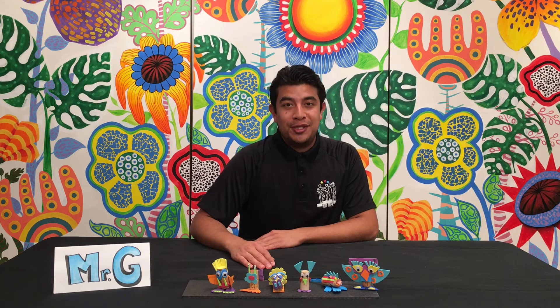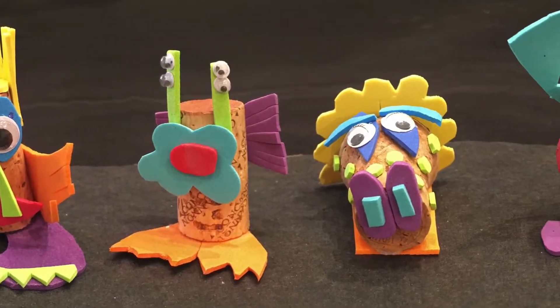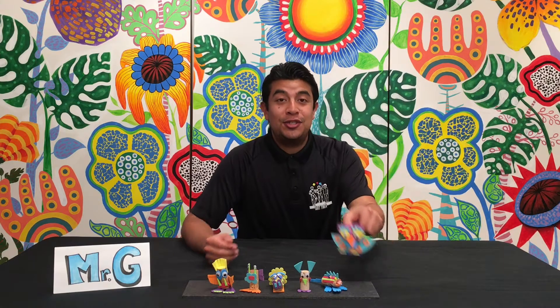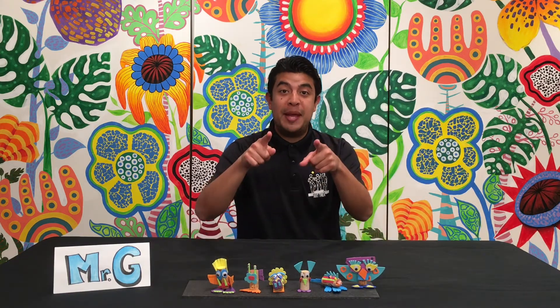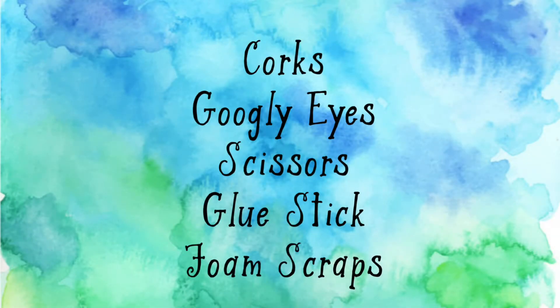Hi everybody, Mr. Galan here. Thanks for joining us here at our Trek YouTube channel. Today we're going to be making some cork creatures. Here are some examples. I can't wait to show you some helpful tips for you to get started. Know that this project is about you making your own cork creature creation. You can pause the video at any time.